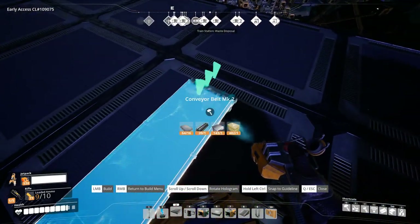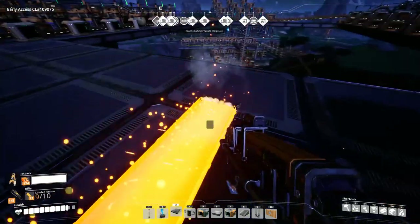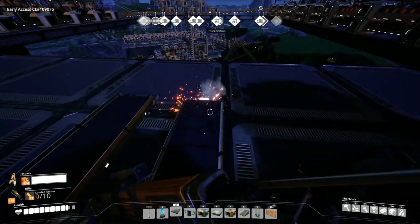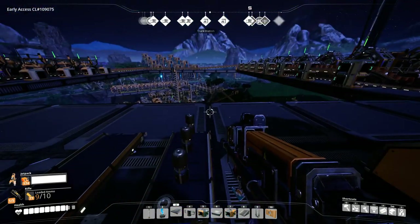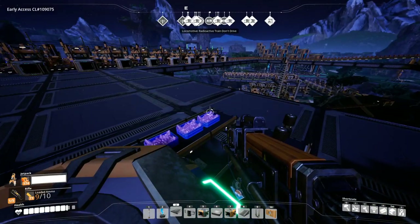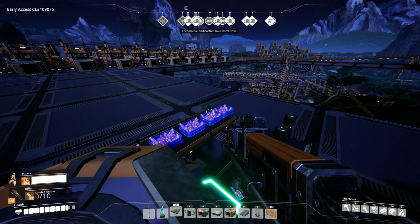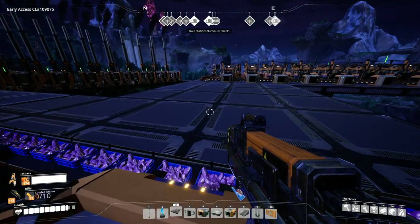What is it? 75 quartz crystal a minute? Technically these can all be mark ones — 30, 45, 60 — and these have to be mark two. Away we go. It's quartz crystal, and this is the AI limiters. The quartz crystal is gonna go with the radio control unit.